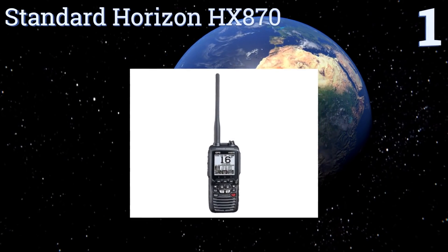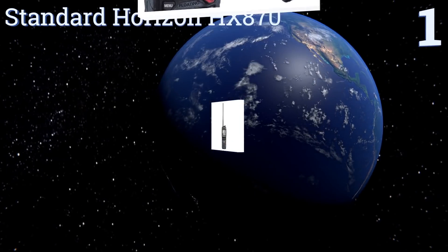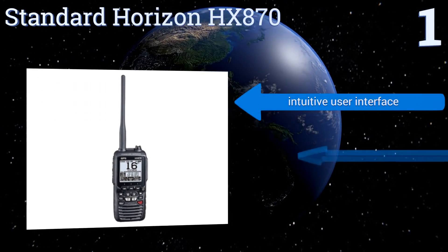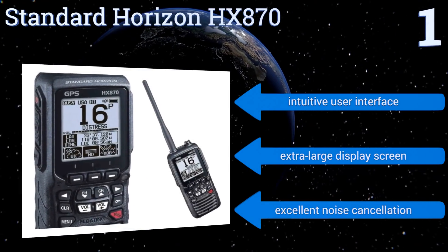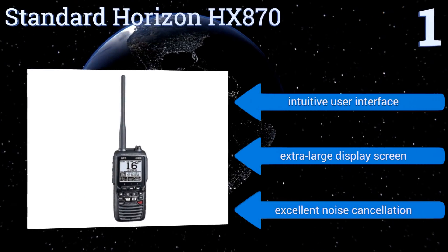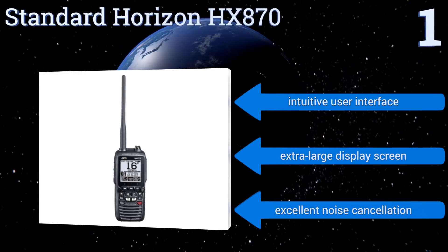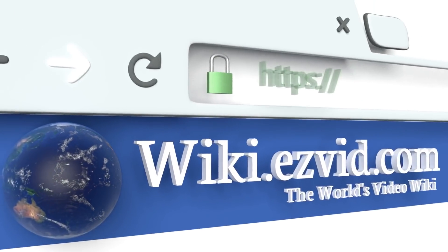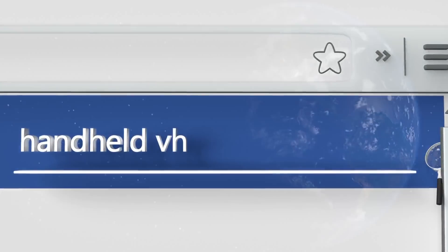Coming in at number one, the Standard Horizon HX870 is one of the best-selling radios on the market, and rightly so because of its reliability while out on the rough seas. Strobe lights click on if it falls in the water, and a built-in GPS sends your coordinates to a rescue team if trouble strikes. It features an intuitive user interface, an extra-large display screen, and excellent noise cancellation.